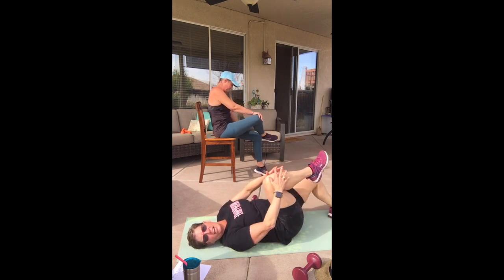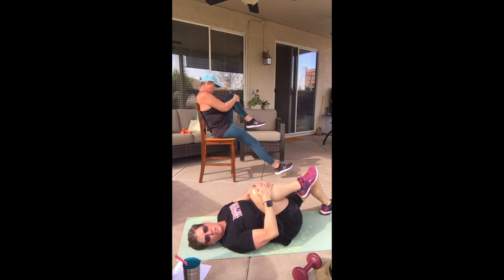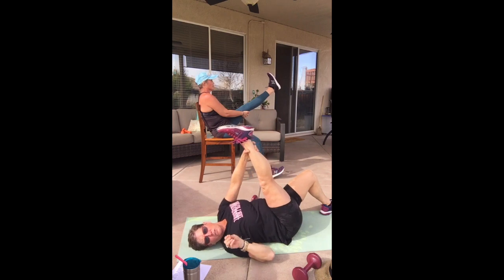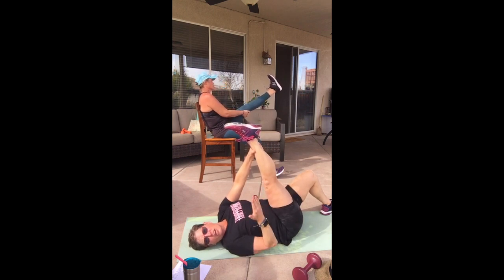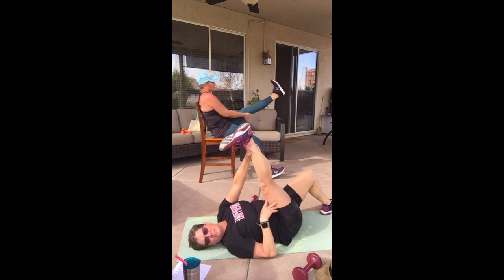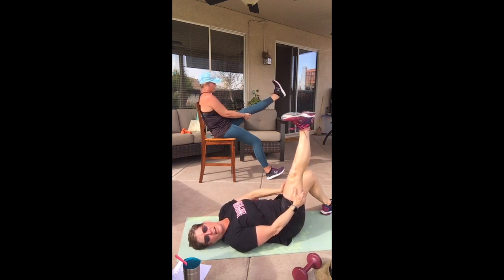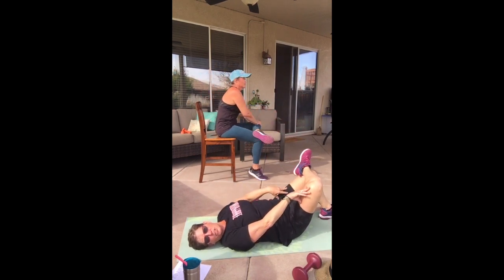Pull that other knee in — hold, bend or straighten that bottom one, you pick whichever is most comfortable. Straighten that top leg out, hold it gently. A good way to do this: go up to the point where you feel it and then let go just a little bit — don't push into pain because the muscle will actually contract. Flex that foot for a little deeper stretch. If you don't have a hip replacement, cross over and push that knee away.